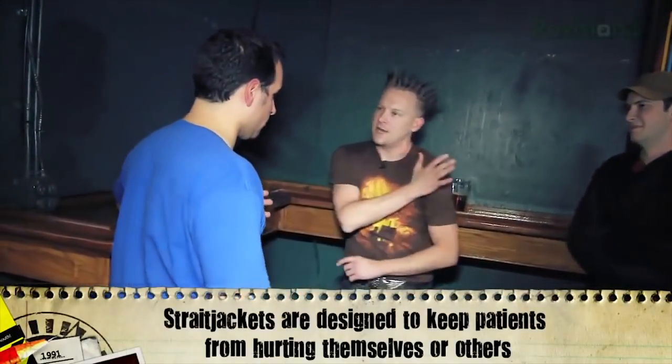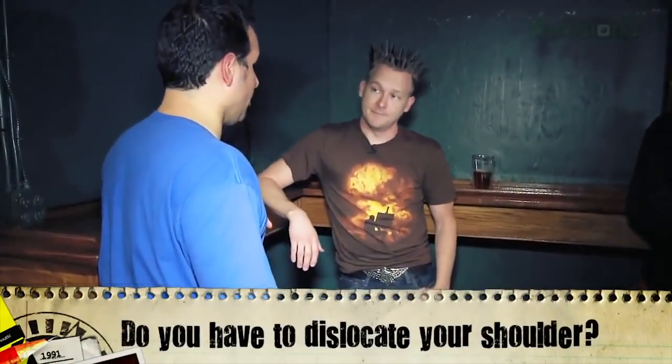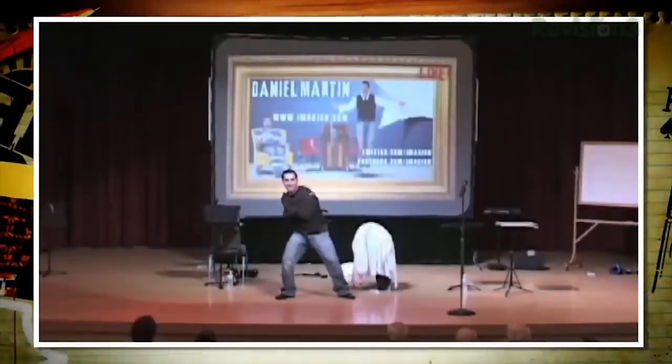Is it true that you need to dislocate your shoulder to do the straightjacket escape? No. You gotta do two things. First of all, you gotta be very flexible — that is true. And second of all, you can't be claustrophobic. Not at all. It will freak you out.